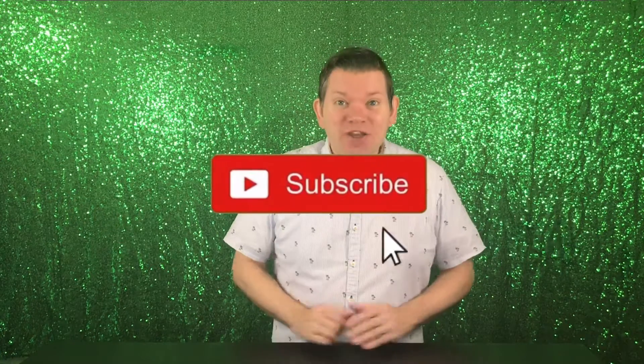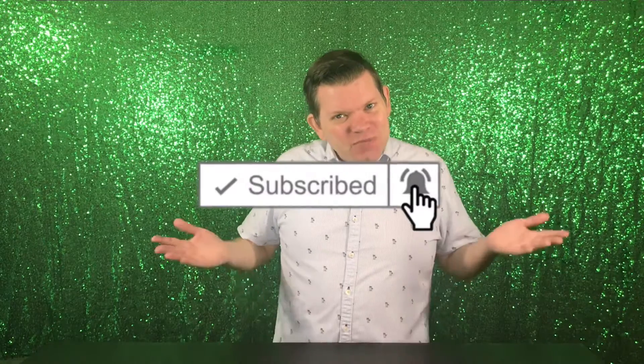This recipe makes approximately 4 cups of delicious salsa verde using tomatillos! I wanna thank you for watching this video, and welcome to my channel!